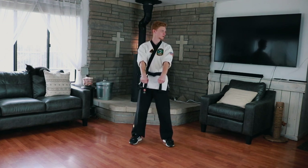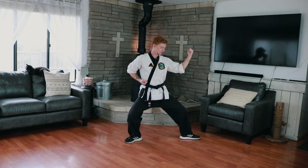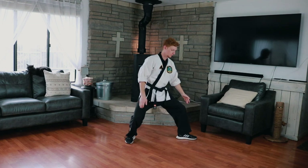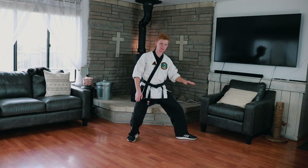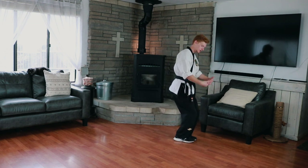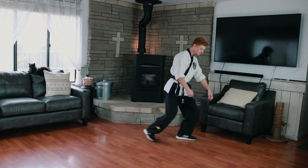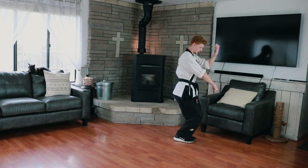We're gonna whip our head to the left and do an outside block into a back stance just like this. Notice my stances — when I slide up, feet together, I'm not bobbing up and down. That's because your feet come together and this is a neutral stance, but we want to be the same level as we were with our back stance. So we're here, back stance, outside block, we slide up, we punch low.